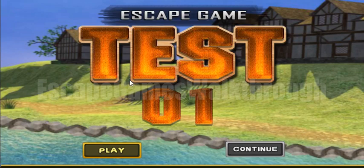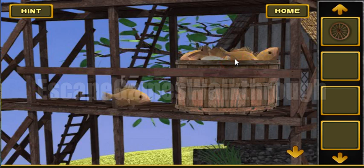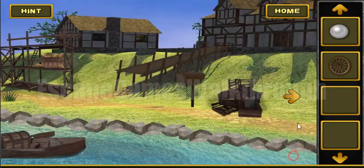Let's play Escape Game Test Level 1 from Escape Game Studio. Let's begin. Here we have found the wheel, and also in the bucket we can get the seashell. Inside the seashell here is a pearl.